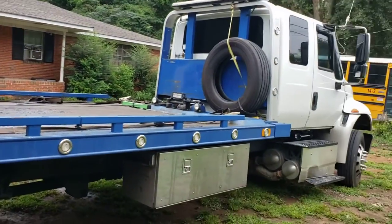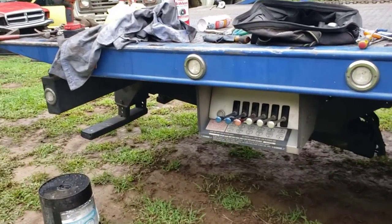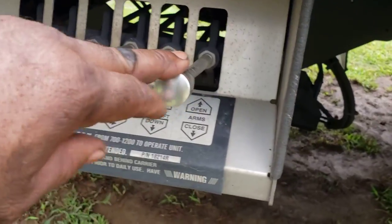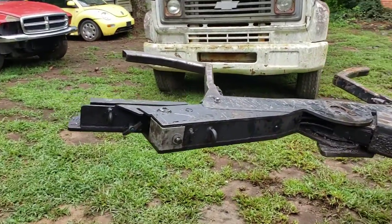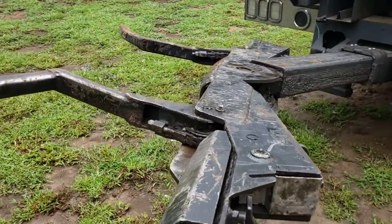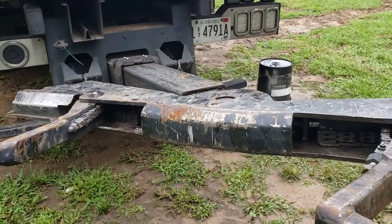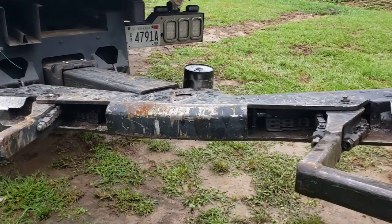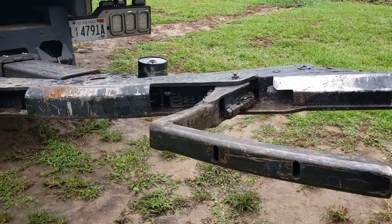Hey guys, this is Honeycutt Towing. We're working on a 2015 International Rollback with the Auto Grip two wheel lift, the Chevron edition, where you pull this lever here to open and close those arms. When we opened our arms, it was shooting fluid all over the place on the right side. We're going to show you how to tear it loose and possibly put it back together. There were no videos on YouTube on how to replace the hoses or the cylinder. I was afraid it was the cylinder, but it was a hose blown out — so that was a good thing.